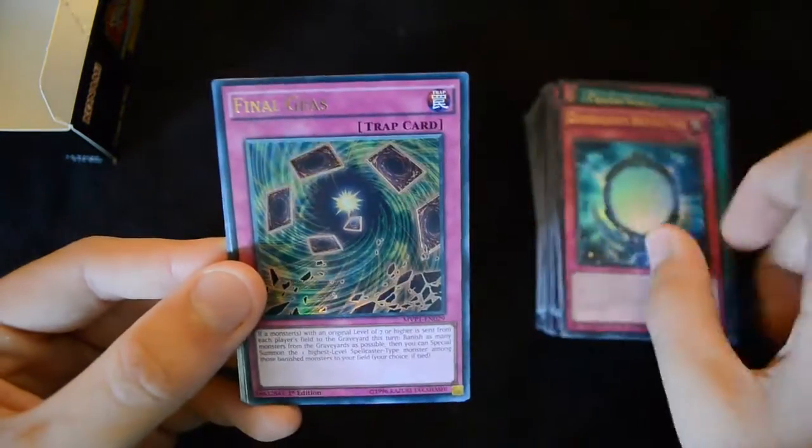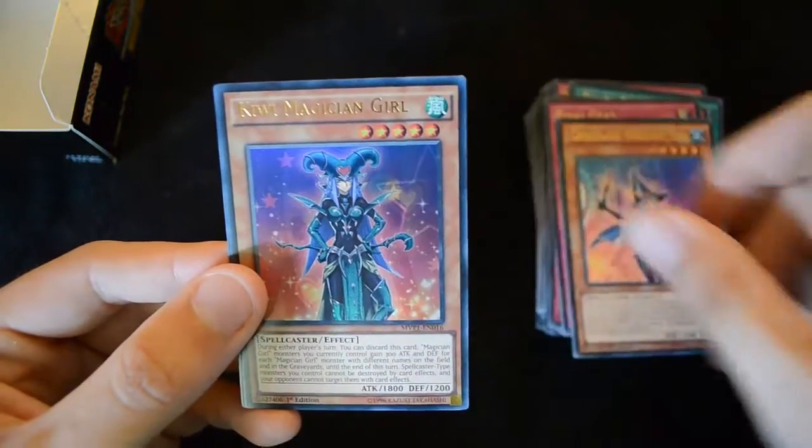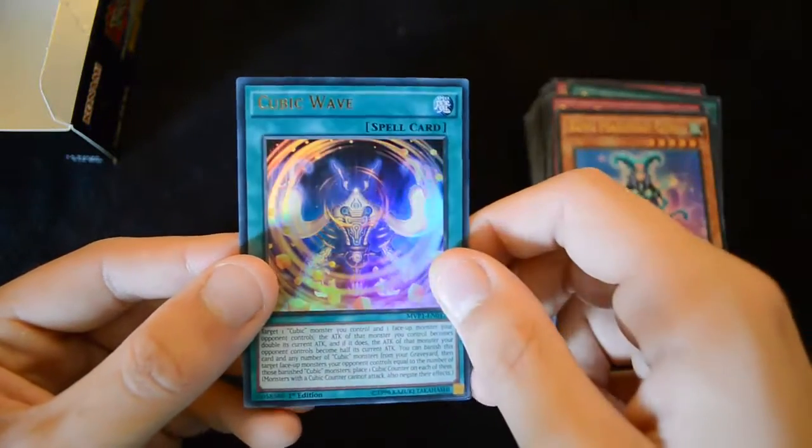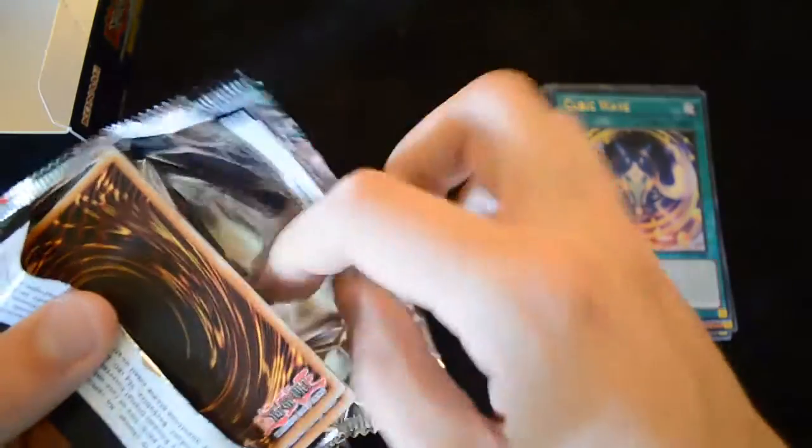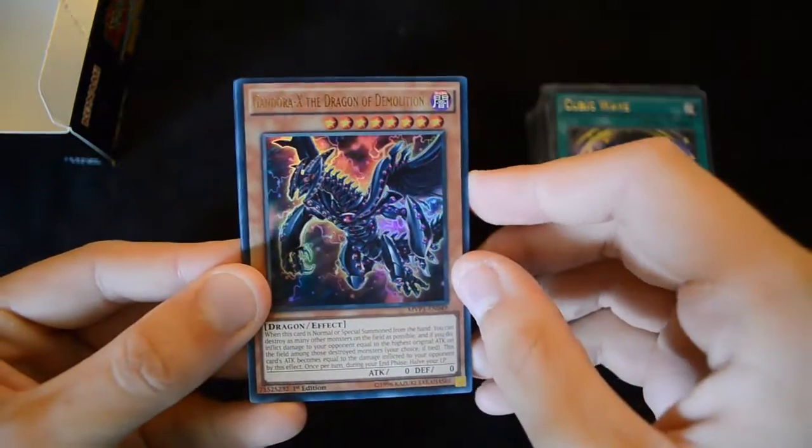Dimension Reflector, Final Gears, Chocolate Magician Girl, Kiwi Magician Girl, and Cubic Wave. Some of this Cubic support is actually rather generic and doesn't need to be used in the Cubic deck itself, so you might be able to fit it into your deck — you should definitely take a look at the cards.